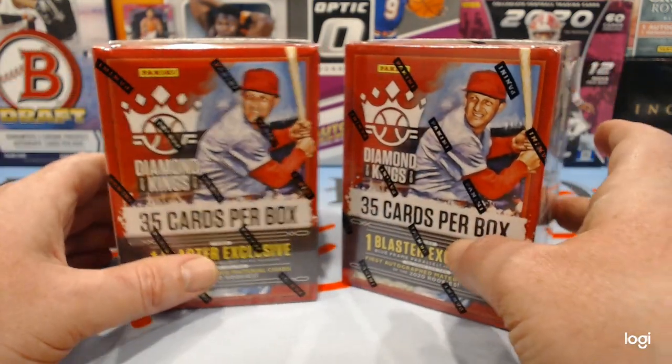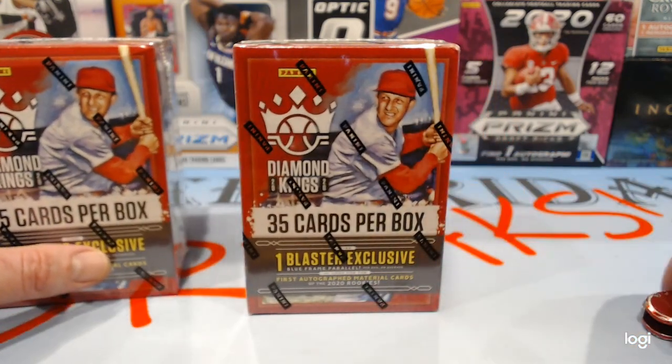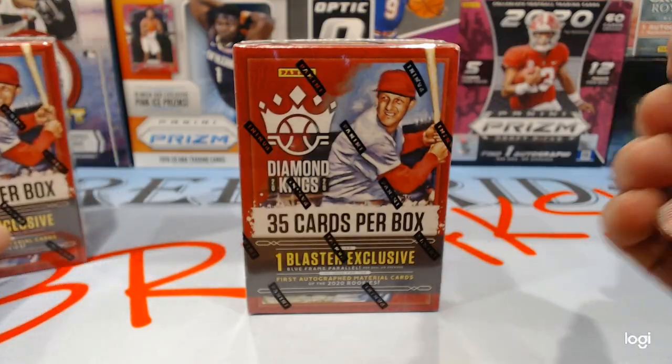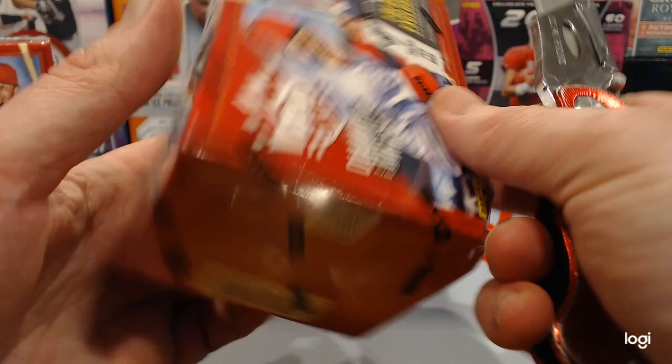Also, on our Twitter, our man Derek gives away some cards from time to time, so check him out there at Free Friday Break — there's no S because you can't have that many characters. So we don't know much about Diamond Kings, but we saw it was available so we figured we'd take a shot at it.